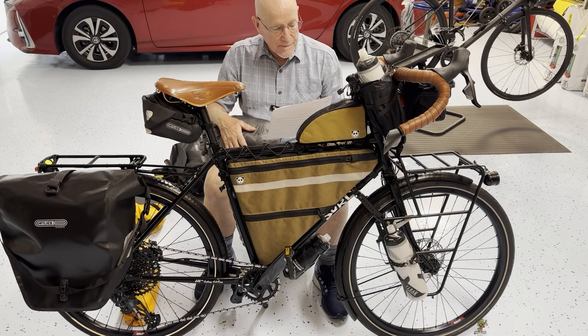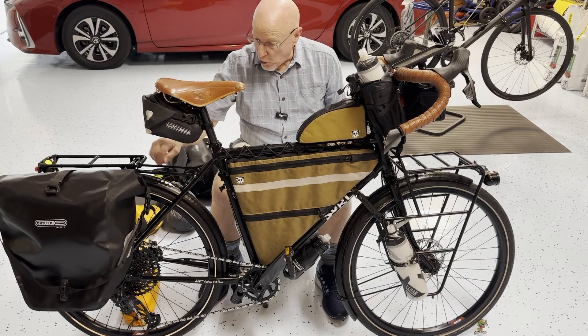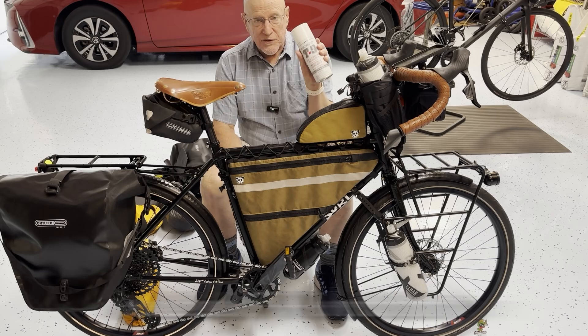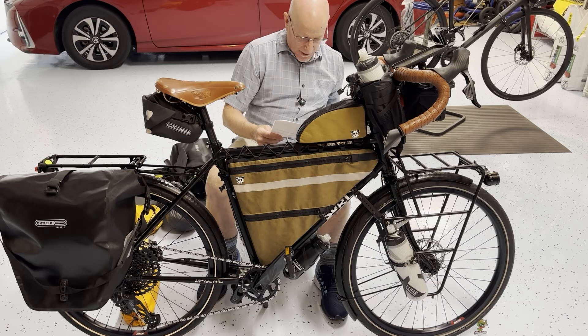I mentioned this thing is steel, which means it can rust. Happily, Surly has put holes strategically in the frame where I can take my BoShield T9 rust inhibitor and squirt it all inside the frame every year or so, so I don't get rust on the inside. It's rust and corrosion protection — I don't want a rusty bike. It would probably take years to happen anyway, but still.